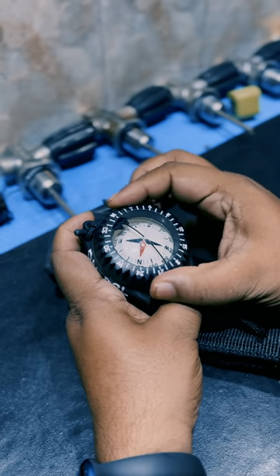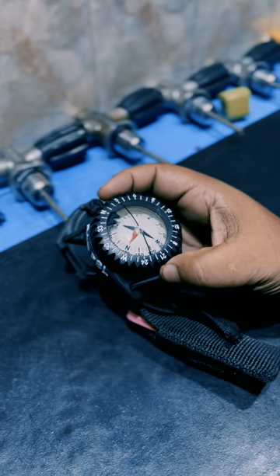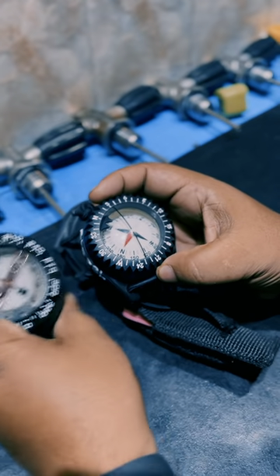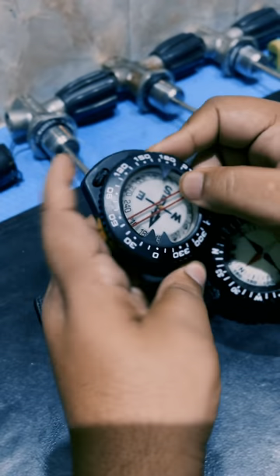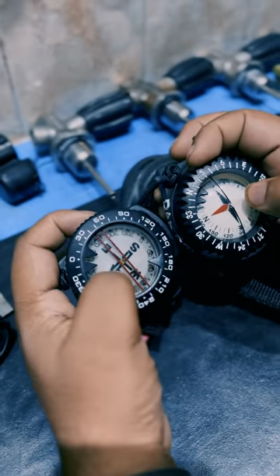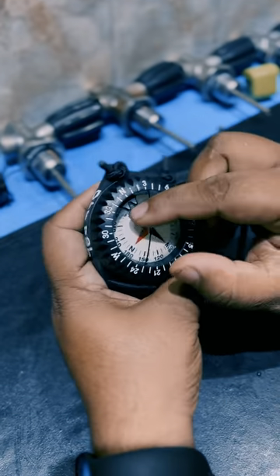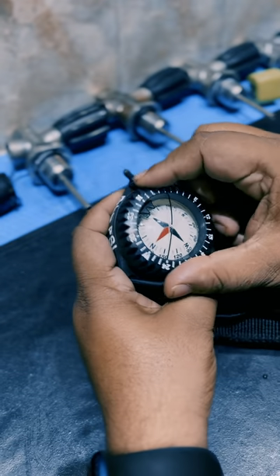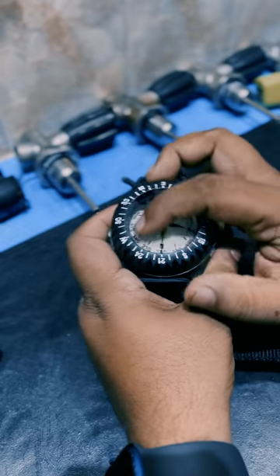You'll have the black line — some compasses will have a red line also. For example, here's another compass that has a bezel and two red lines, which are known as lubber lines. So here is red and here is black.